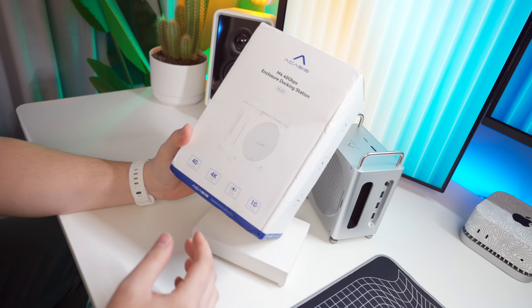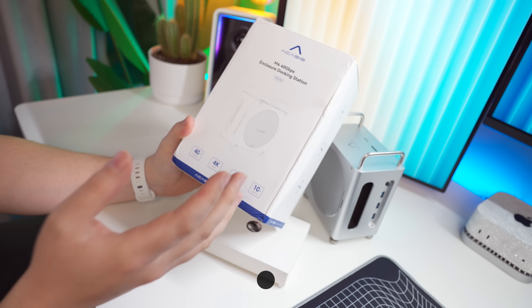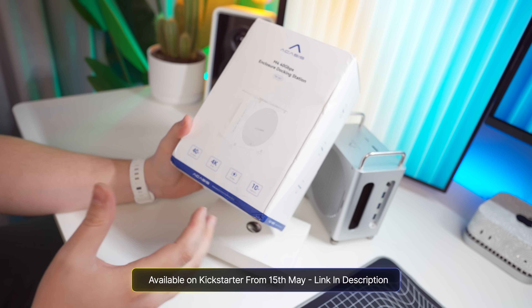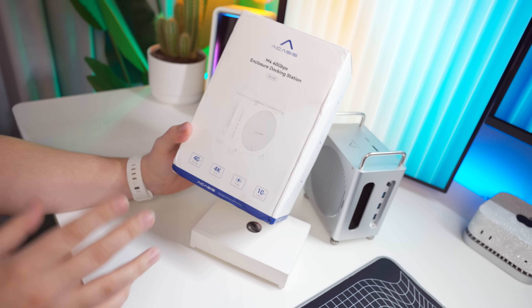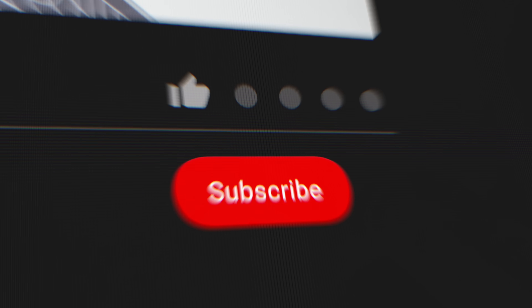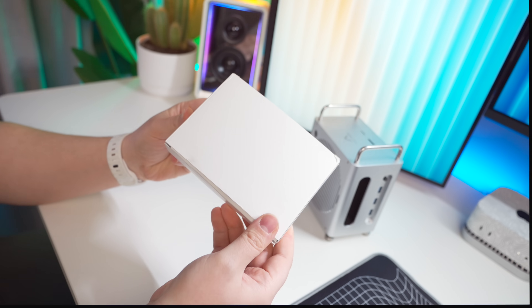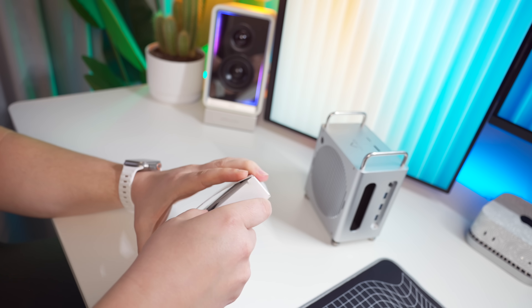The box is pretty simple. This is the box I got mine in — it might be a pre-production model, so the box you get at home may look a little bit different, but generally this is what it's going to look like. Inside the box we get the docking station itself, and then we also get this little accessory box as well. Let me show you what's inside.